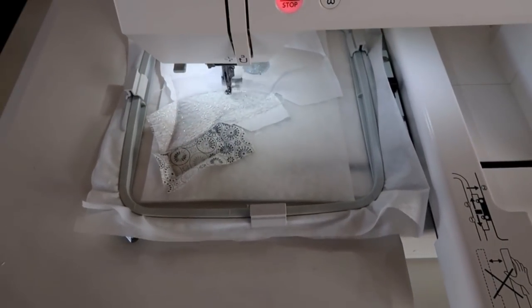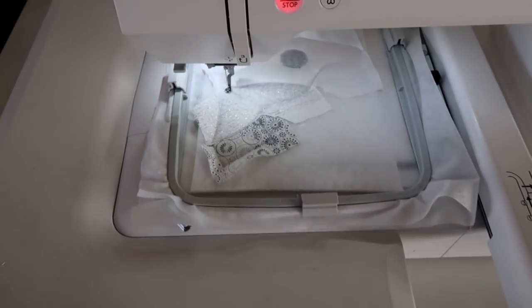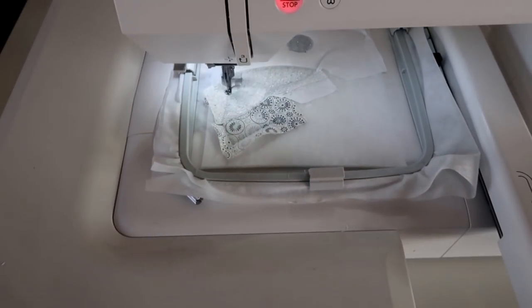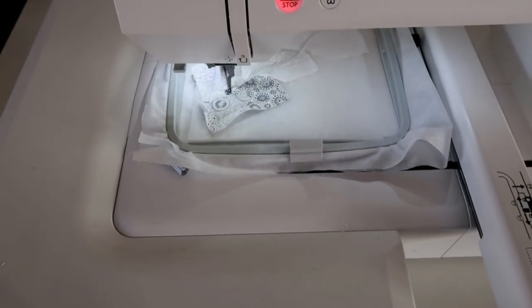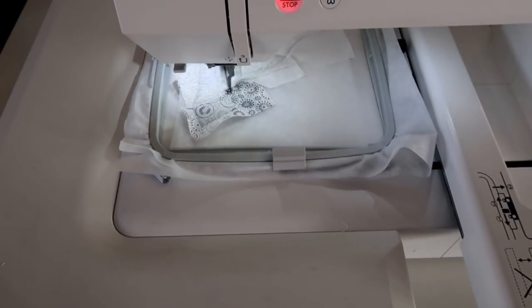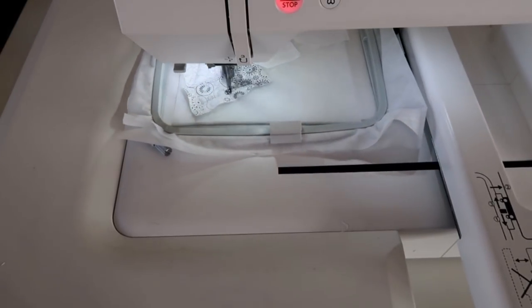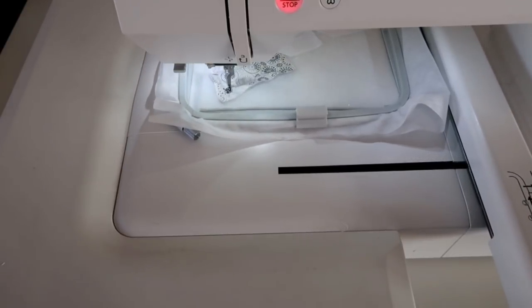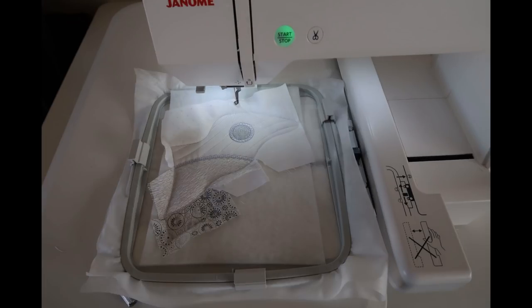So there we go — we're just zigzagging the inner edges. We're doing every segment, and it's just to stop any edges coming apart while we're doing the quilting. So all the quilting stitches are done in white, and all the decorative stitches are done in silver.